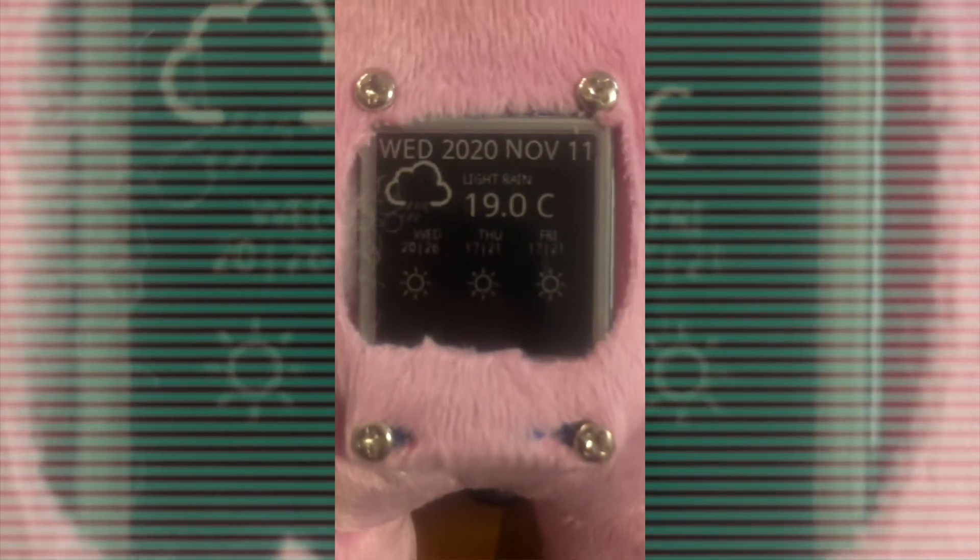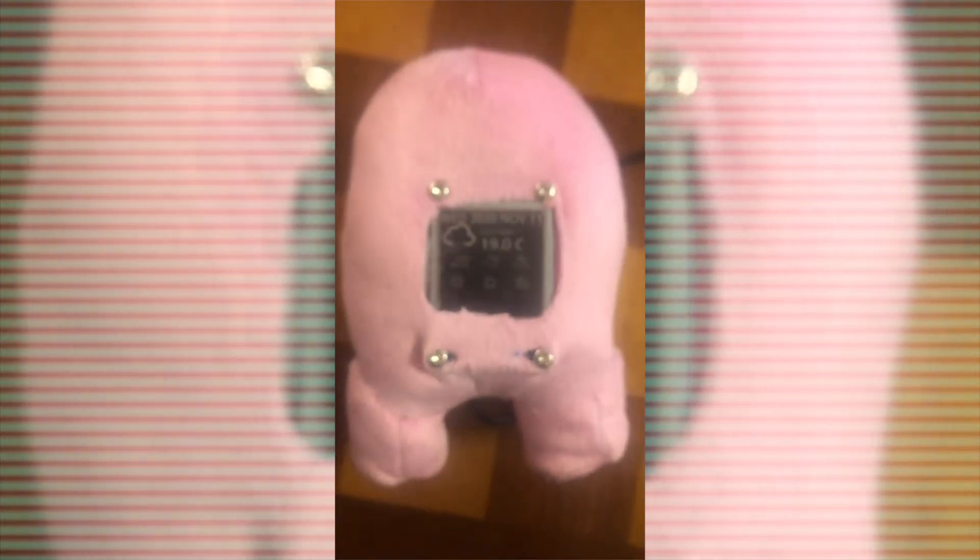I can assure you that this low powered internet connected weather station plushie is 100% eco friendly with a practically non-existent carbon footprint and a small physical form factor.